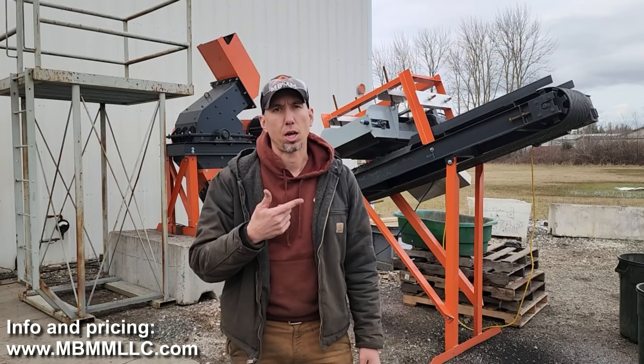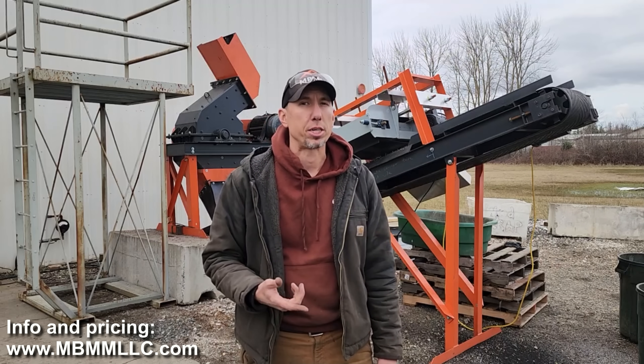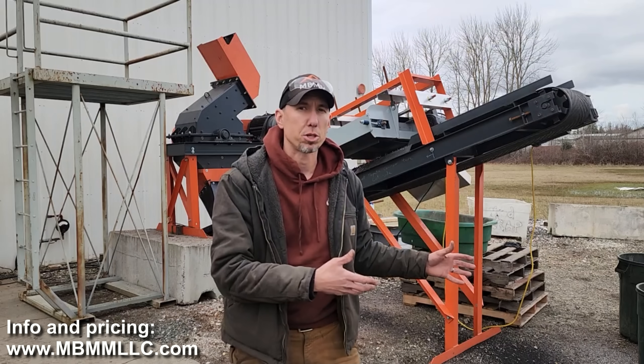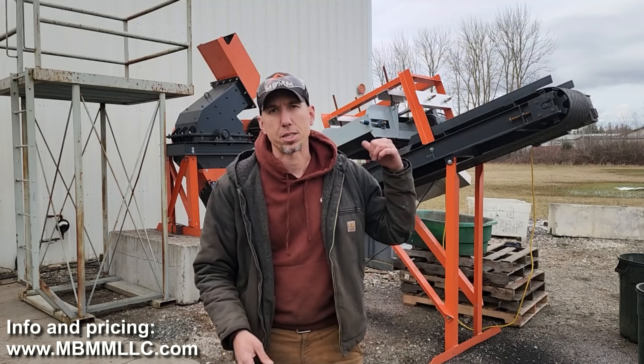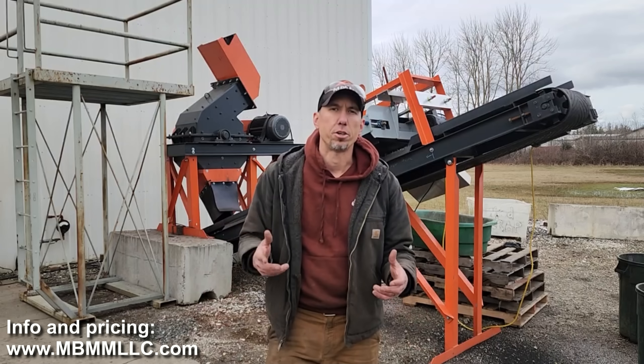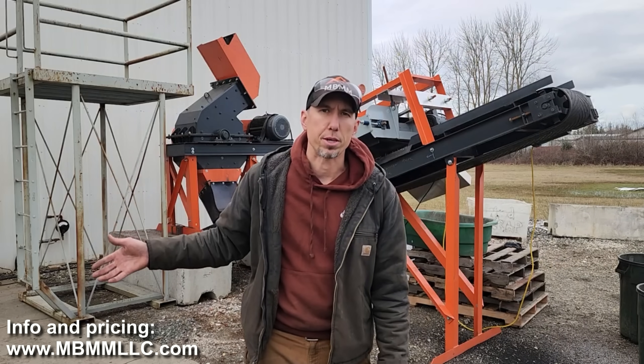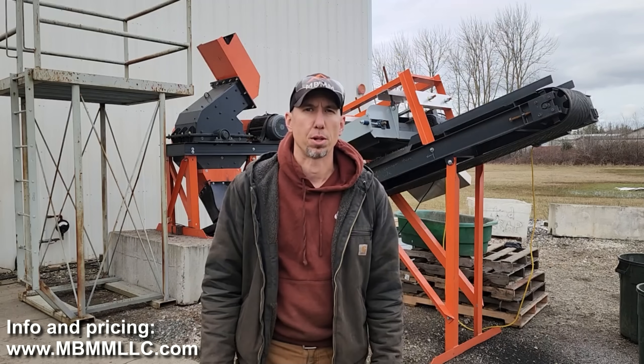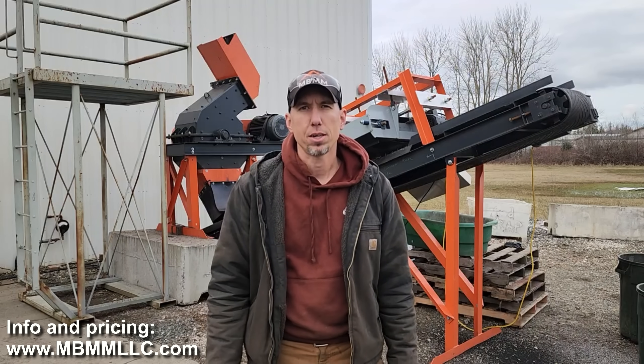I think the hammer mill, cross belt magnet, and conveyor did a great job of breaking them up and separating them. So now they have the valuable stuff that they can go refine, and the steel can go in the scrap bin. If you guys are interested in any of the equipment you saw here today, you can find our contact information down in the description below. Thanks everybody for watching, and we'll see you on the next video.